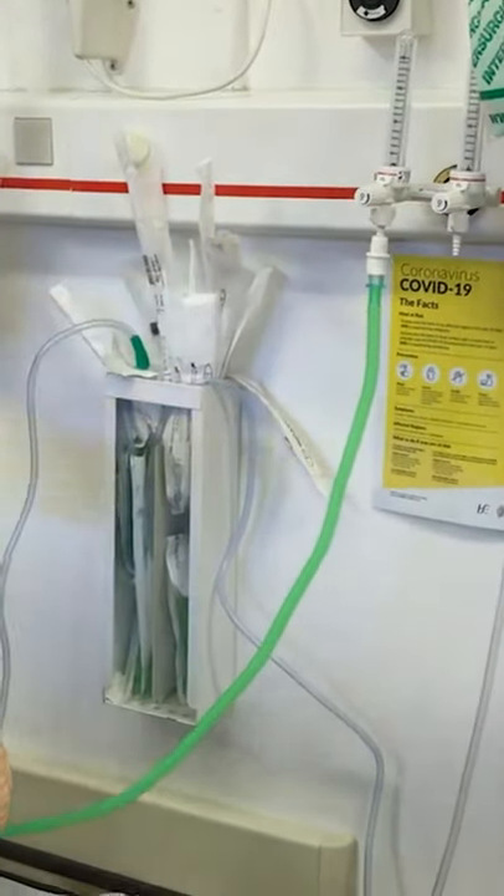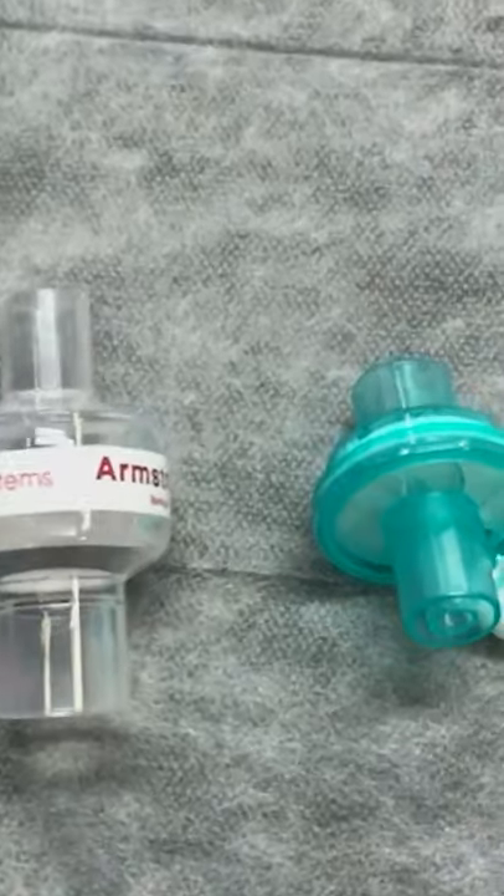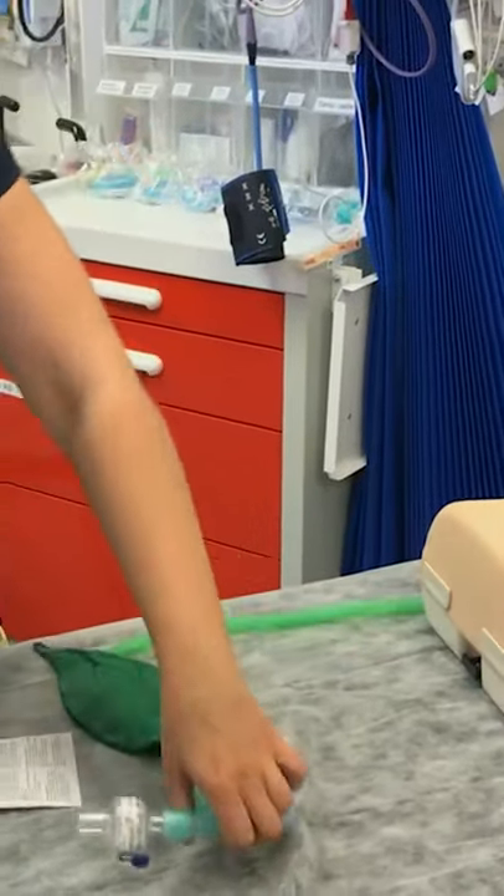Inflate the cuff of the mask with some air, as that allows you to get a really good seal. Then attach your bacterial filter and attach that to the C-circuit.